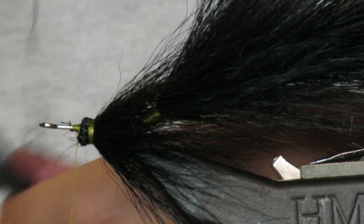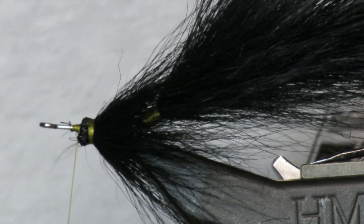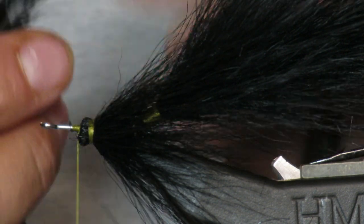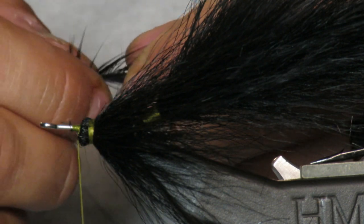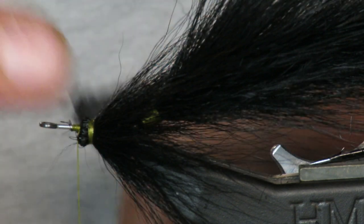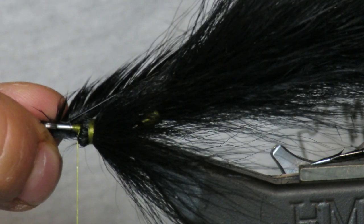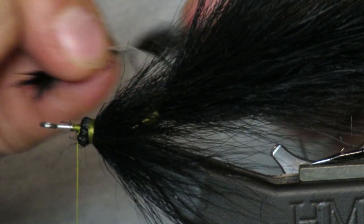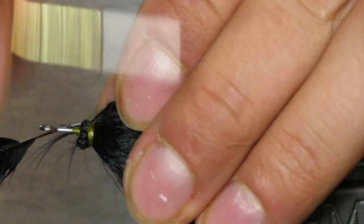First we're going to tie in some longer black feathers. These go right over the top, one on each side, focusing on the top. You can have them as long as you want — I like mine to definitely reach to the back half of the fly.